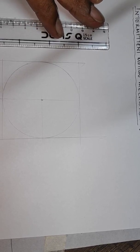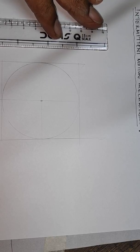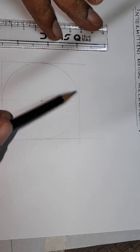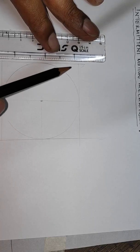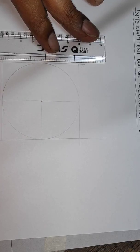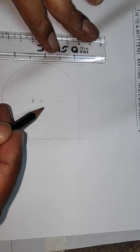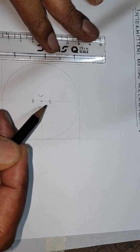This is the procedure that you need to follow to draw a Geneva wheel of four slots. First you draw a circle and then construct a square just outside the circle like this. Then you draw two lines which are the diameters of the circle, and on the diameters from the center at some distance you draw some small marks like this, and you will understand in a short time what these are for.